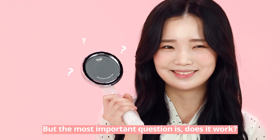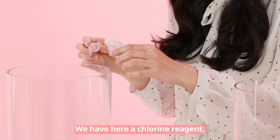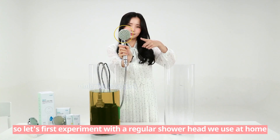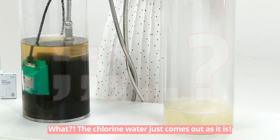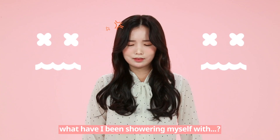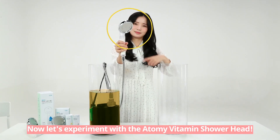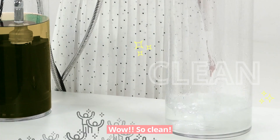But the most important question is, does it work? So let's do an experiment. We have here a chlorine reagent. Let's first experiment with the regular shower head we use at home. What? The chlorine water just comes out as it is — what have I been showering myself with? Now let's experiment with the Atomy Vitamin Shower Head. Wow, so clean!